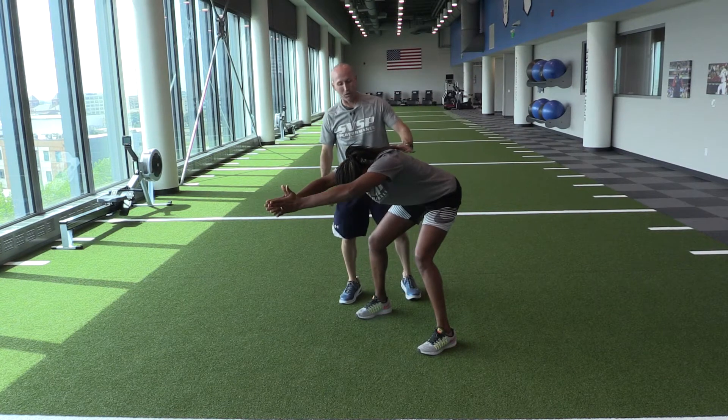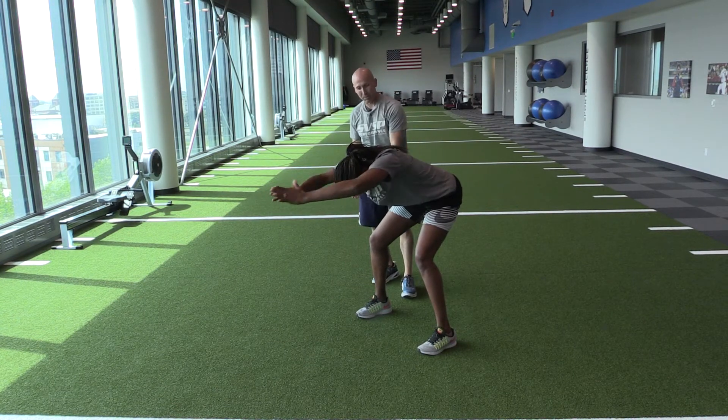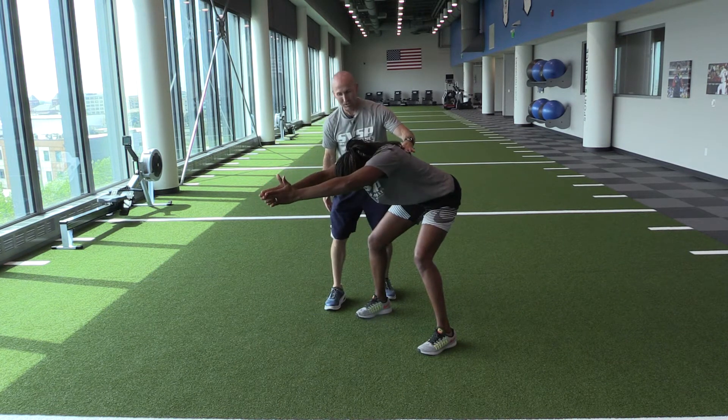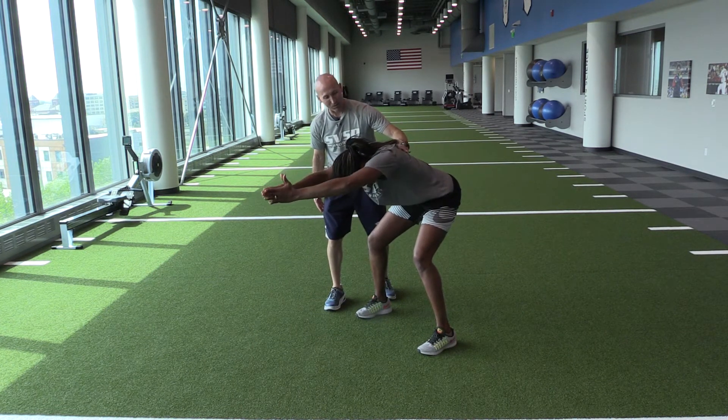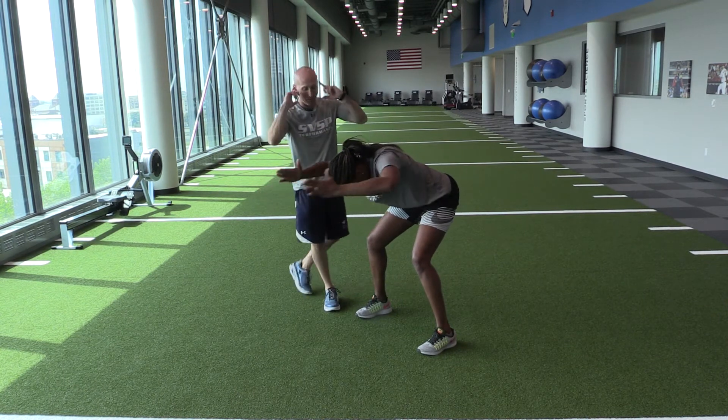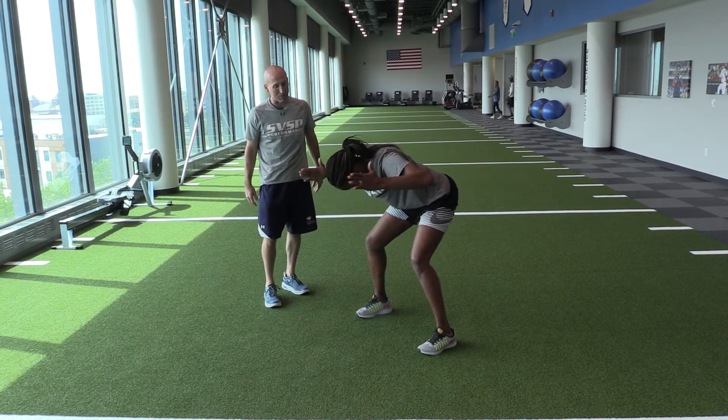Bent over shoulder presses. In her hips, in her feet, thumbs up — we're going to keep thumbs up all the way through. She's trying to glide and slide through those shoulder blades, pressing her arms straight out over her head, trying to have those arms in line with her ears when she reaches. Nice job.